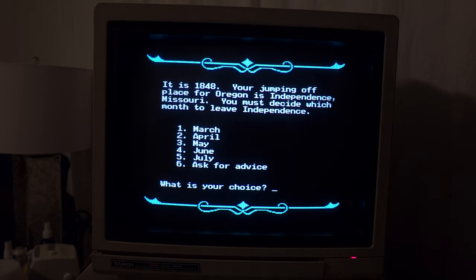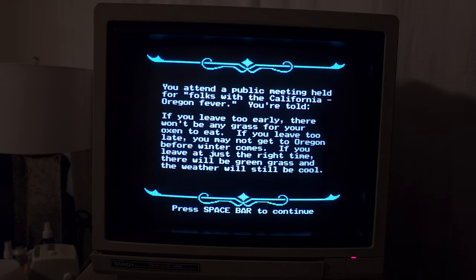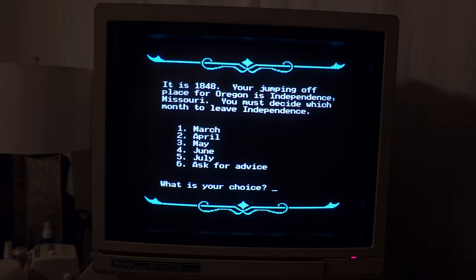Alright, it is 1848. Your jumping-off place for Oregon is Independence, Missouri. You must decide which month to leave Independence. I wanted to ask for advice. You attend a public meeting held for folks with the California-Oregon fever. You're told if you leave too early there won't be any grass for your oxen. If you leave too late you may not get to Oregon before winter comes. If you leave at just the right time, there will be green grass and the weather will still be cool. So I would say probably March is too early — let's go with May, because that's my birth month.